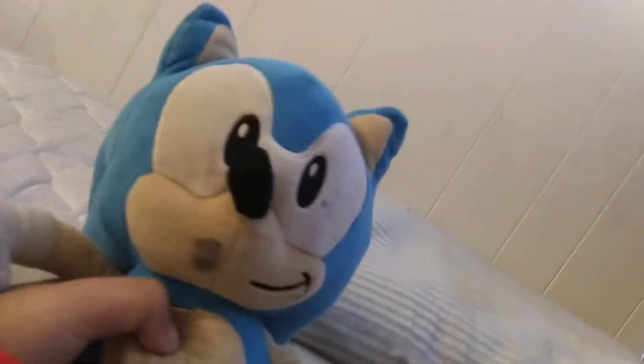Now, let's go with this Sonic. I don't know what this is from or who made this. I just got this on Christmas. I don't know who it's from, and I cut off the tag because it was annoying me. This was actually my first Sonic.